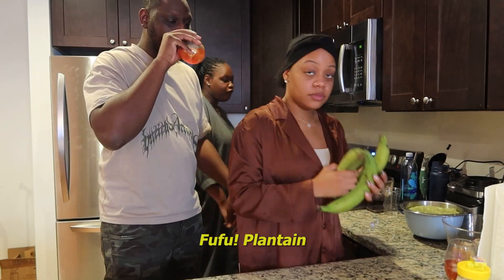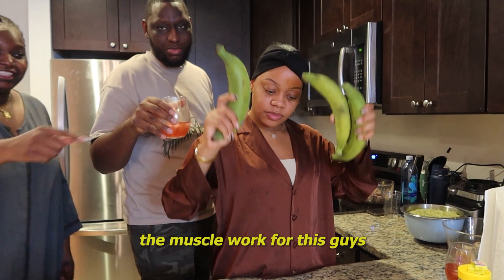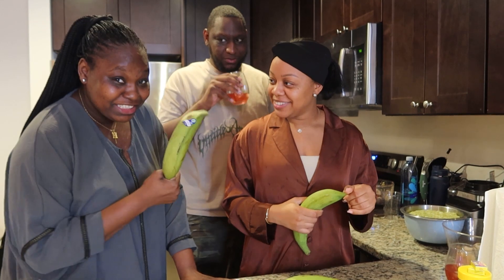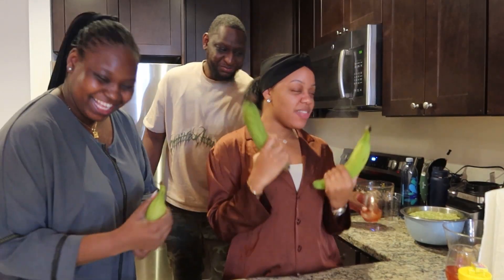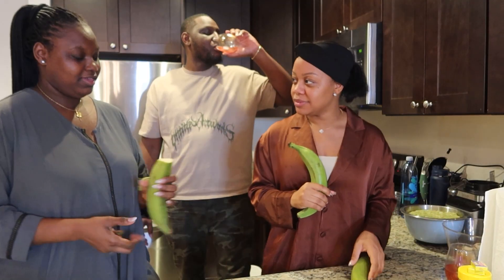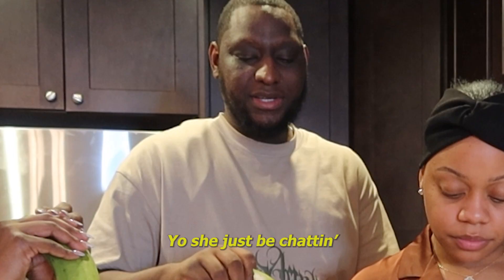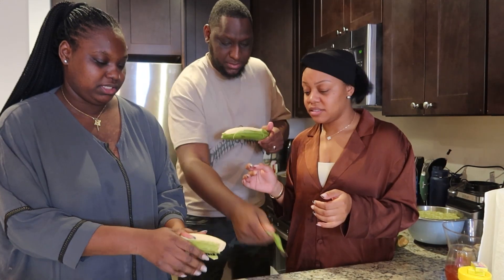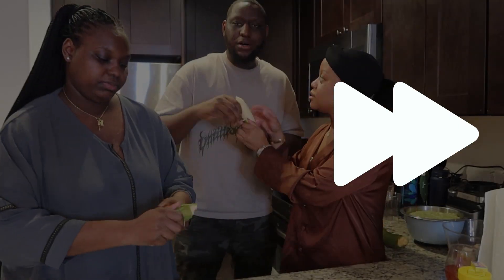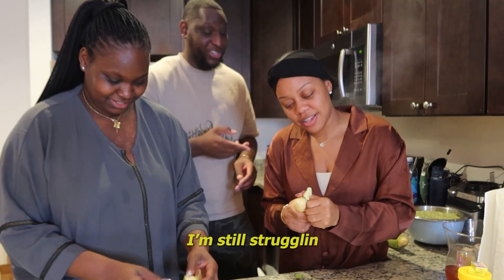So the food is still cooking. For the fufu — plantain! You got to make sure you have muscle for this, guys. My sister right here goes to the gym. You got to see if it's actually working. She just peeled it — she's an expert at this. I'm still struggling.